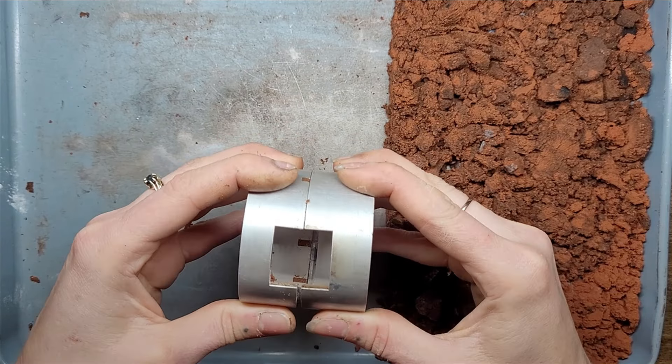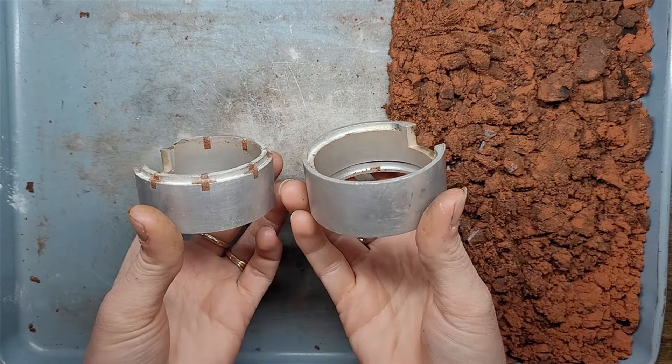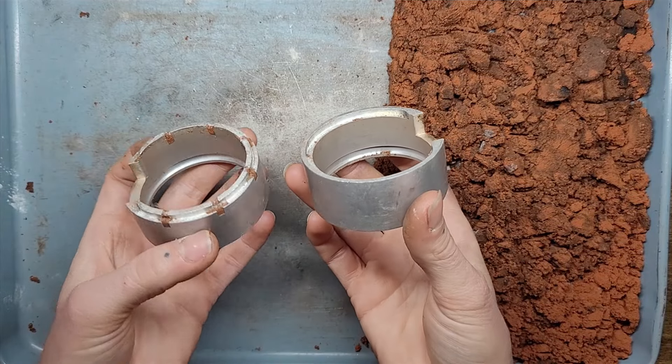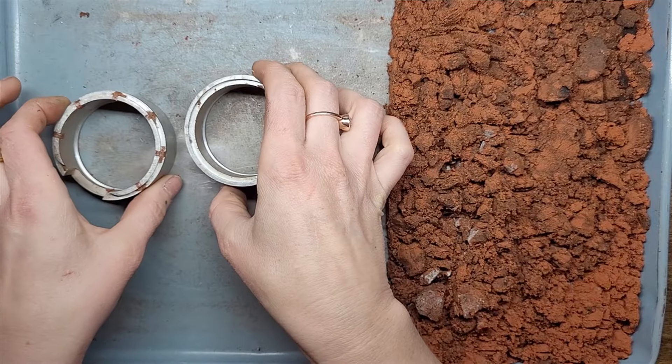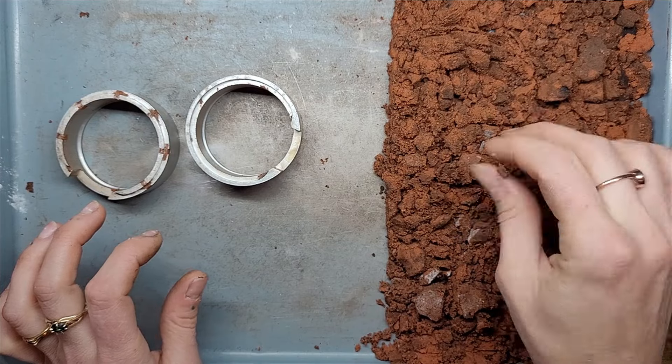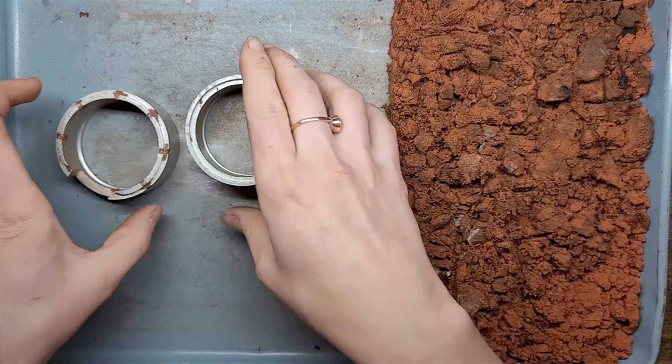We have our aluminium flask made by Craig Daibler in the United States. His brand is DIY Casting, and he makes all sorts of sandcasting equipment. And this is his clay — it's red clay.